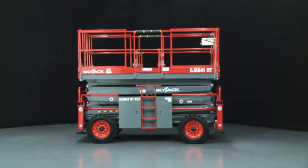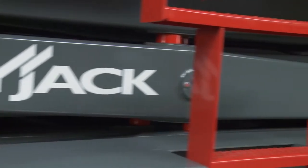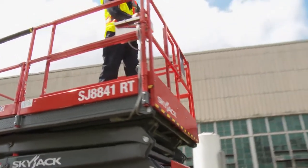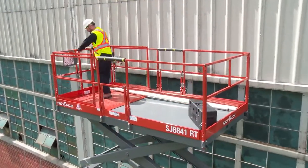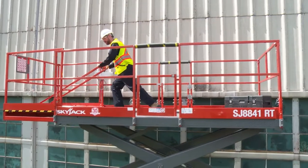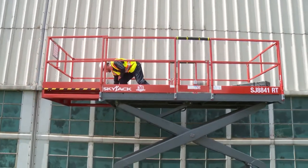Before working at height, you should always complete a risk assessment in order to determine the right piece of equipment and the most appropriate PPE for the job. A proper visual and functional pre-start inspection is required before operating the lift. Inspect your surroundings and check for drop-offs, holes, overhead obstructions, electrical conductors, and any other possible hazards or obstructions. Always refer to the operator's manual for proper operating procedures.